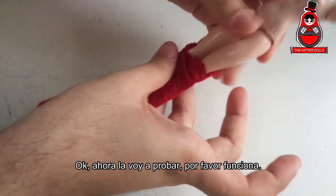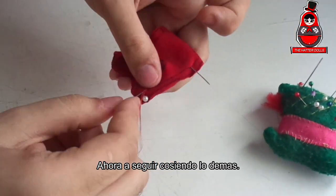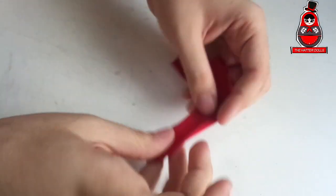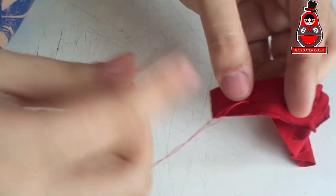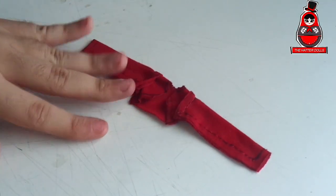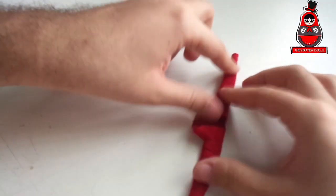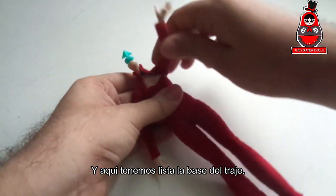Now I'm going to try it on — please work! It works! Continue sewing the rest. And here we have the base of the outfit ready.